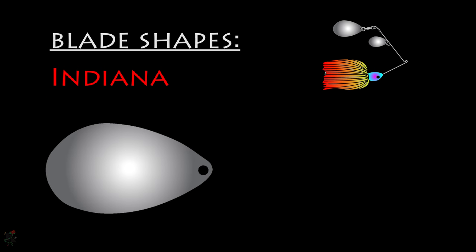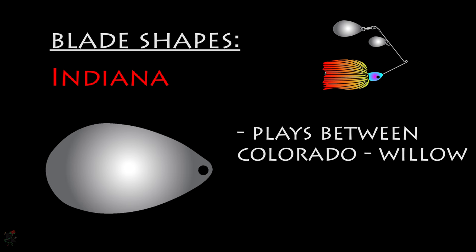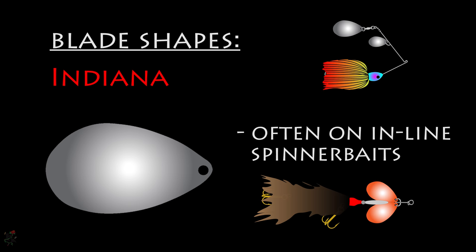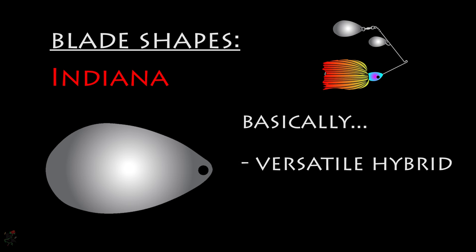The Indiana blade is the third most common type, shaped like a raindrop. Its performance of vibration and rotational speed lies between that of the Colorado and willow blades, making it a more versatile lure — it maintains the narrow shape of the willow and the roundness of the Colorado. Inline spinners often have Indiana blades. Basically, the Indiana blade is a versatile hybrid.